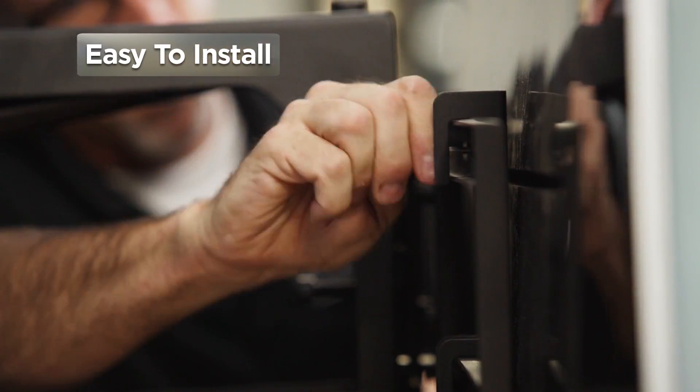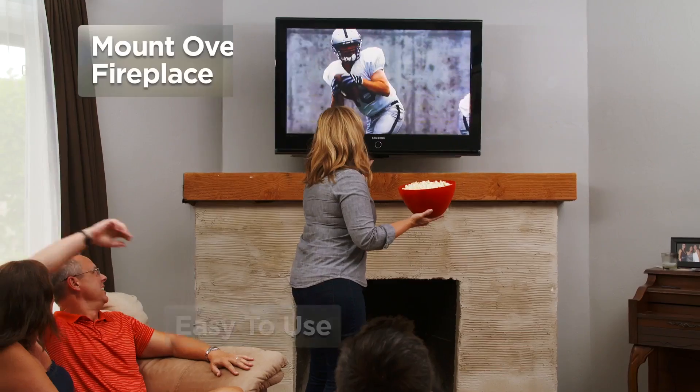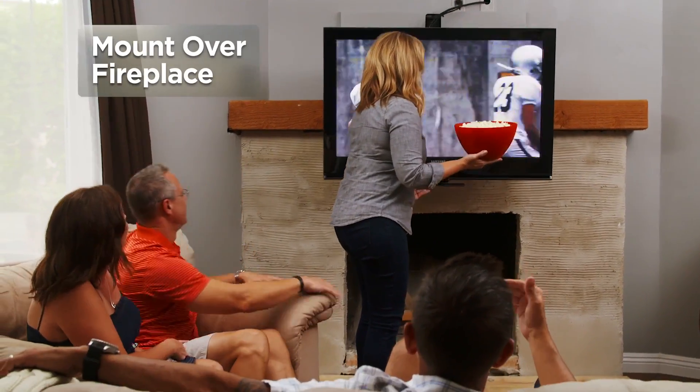Easy to install and easy for all ages to use, Mantle Mount shatters the problems of mounting a television over a fireplace.